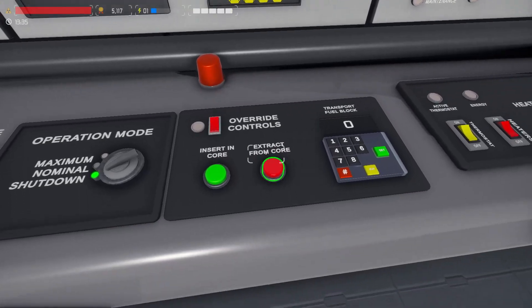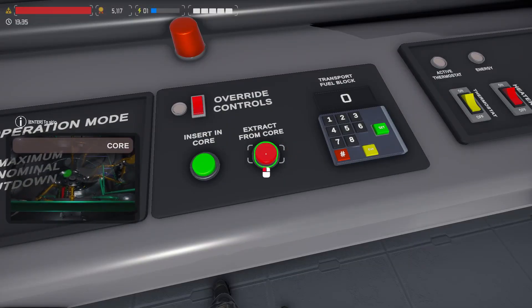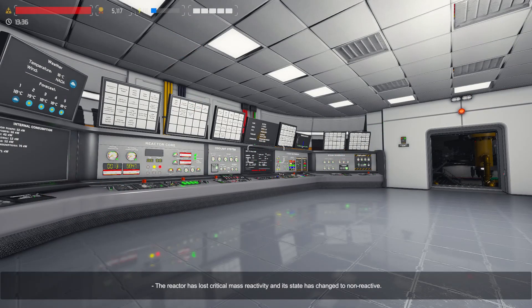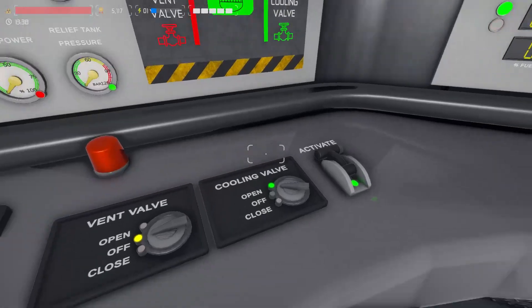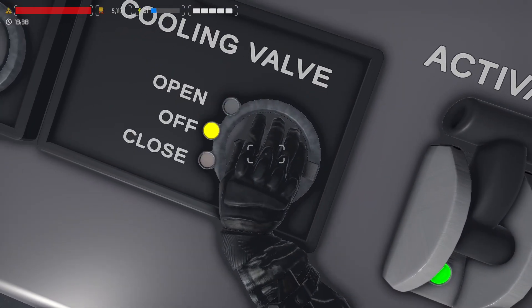On the fuel panel we can now extract the fuel from the core. Wait for the non-reactive message before continuing. On the pressurizer panel we can now close the cooling valve.